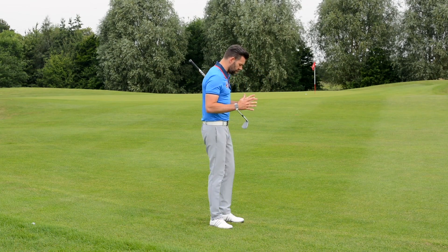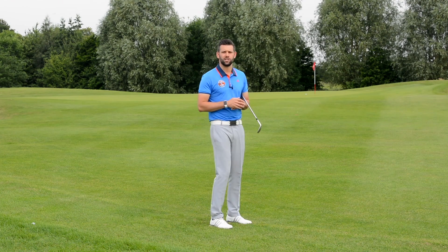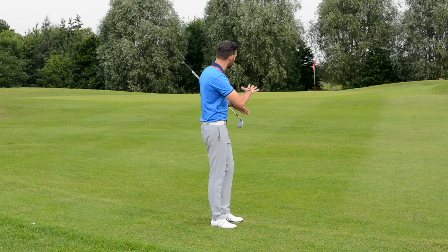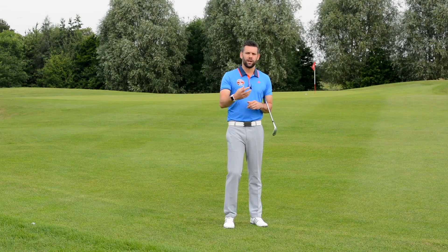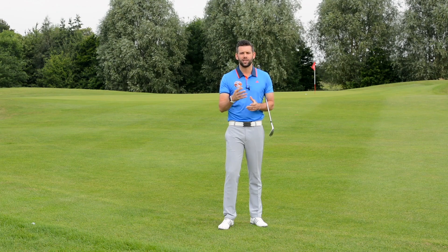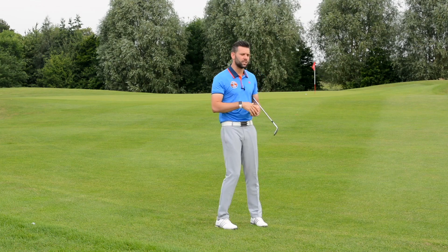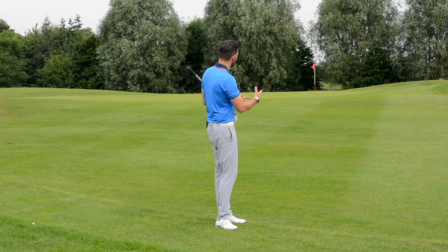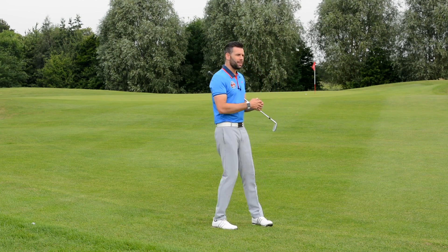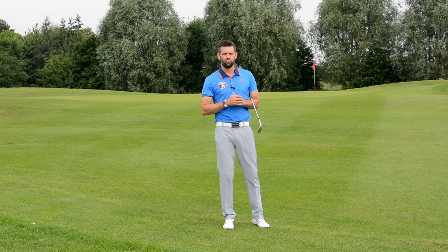That ball would have had a launch angle — probably in the low 30s, maybe even high 20s. It would have had a spin rate of probably somewhere in the region of 4,000 to 5,000 RPM. It would also have had a ball speed — how fast the ball was travelling as it left the club. All those things combined to give me that ball flight, that carry distance, that roll-out, and ultimately that end result.